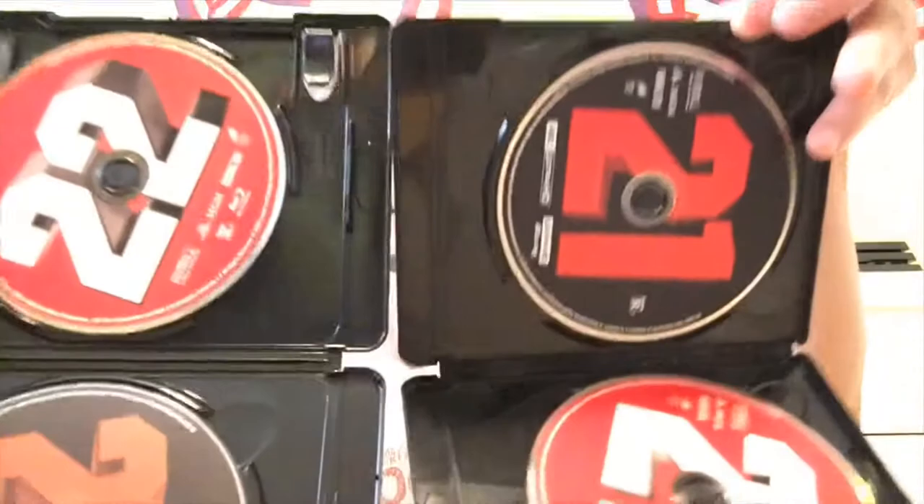Now I will show you the difference. I will use Jump Street 22 for 4K, and the 21 for Blu-ray. Wait — main mistake. I will use the same movie for a better comparison. Let's use the 22 for both. So the 4K will be on the Xbox.